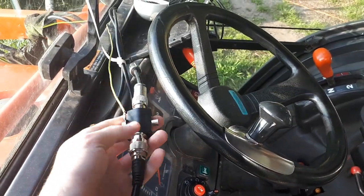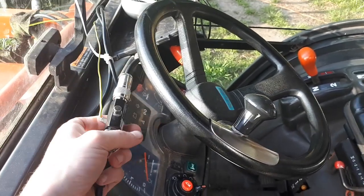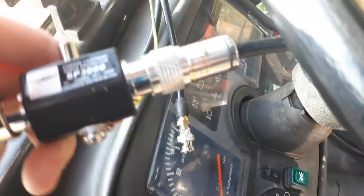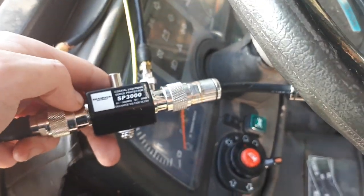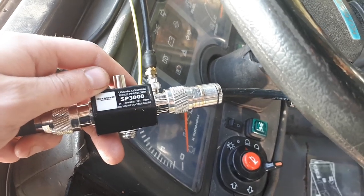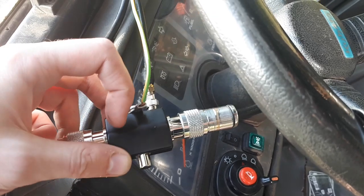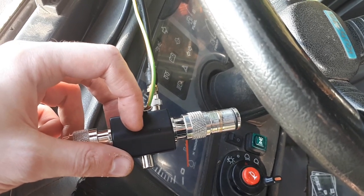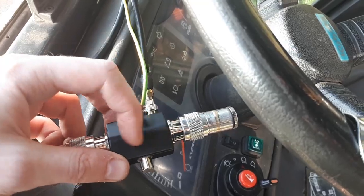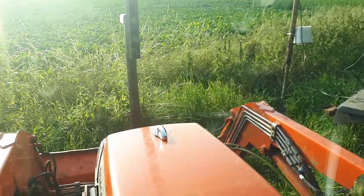If you live in a country with a lot of thunder, this thing is a must-have. If there's any high current in your antenna that could destroy your radio, this lightning arrestor will take care of that. When high current comes in, there's a sharp needle at the center of the cable, and the high current will pass to the ground — to a copper rod in the ground.